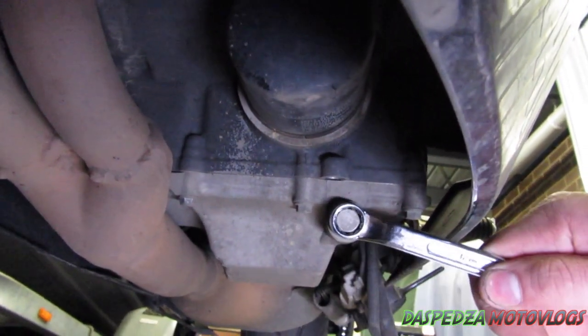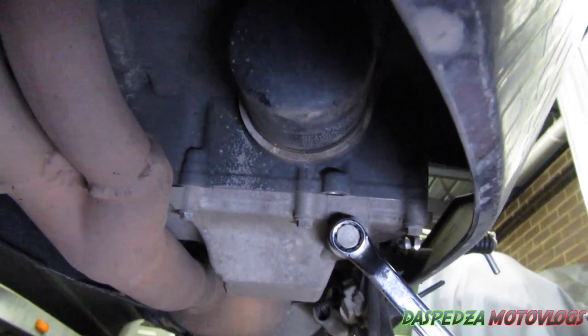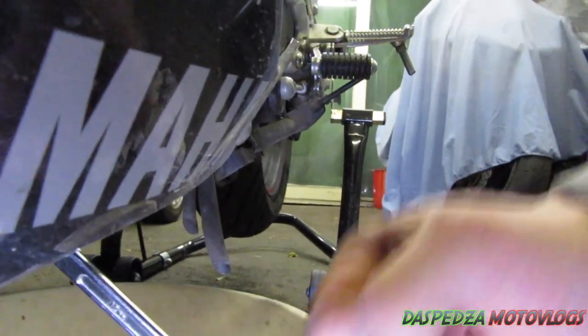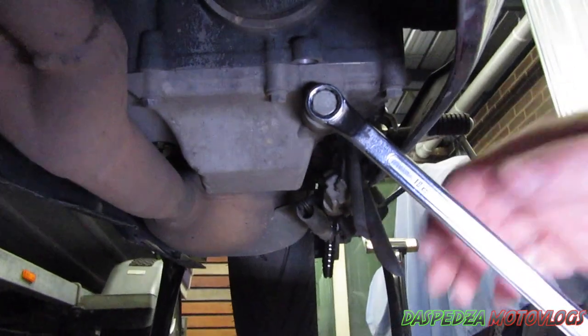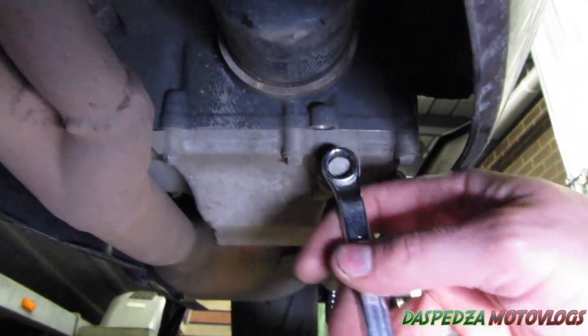Now you just want to get onto your sump plug bolt and undo it. It is not going to be loose — it is going to be bloody tight. You're going to have to support your hand on one peg and give it a good reef, just don't round it out. Once that's done, just slowly undo it and let it run out like so — it'll just run down into the drain tray. Let that drain until it completely runs out.